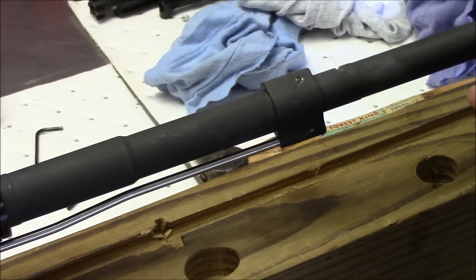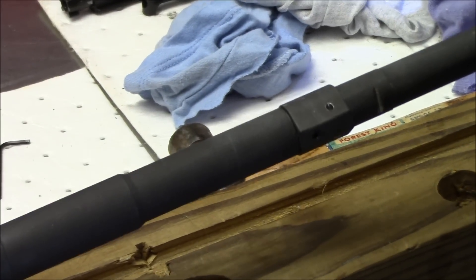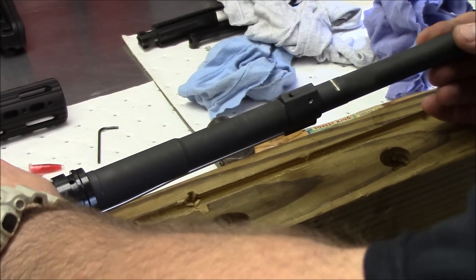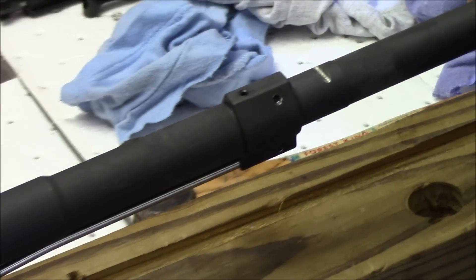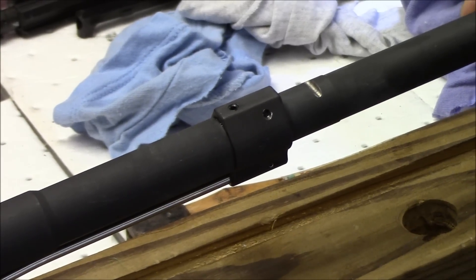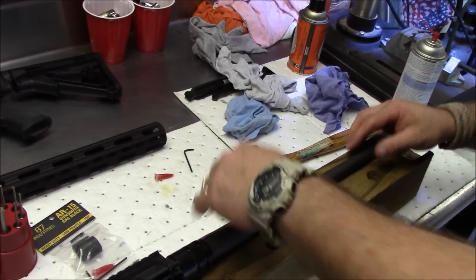The reason we did this is we're actually putting a free float tube on. We took the hand guards off and the front sight post off and we're going to set it up with the UTG free float tube. Everything all in all was really simple to install. The one thing that could have been done differently is if they made that block about an inch longer — we probably wouldn't have had to go through all the drilling and could have utilized that existing groove. Sean's going to tap in the pin now, and then we'll slide our tube on and show you what the finished product looks like.